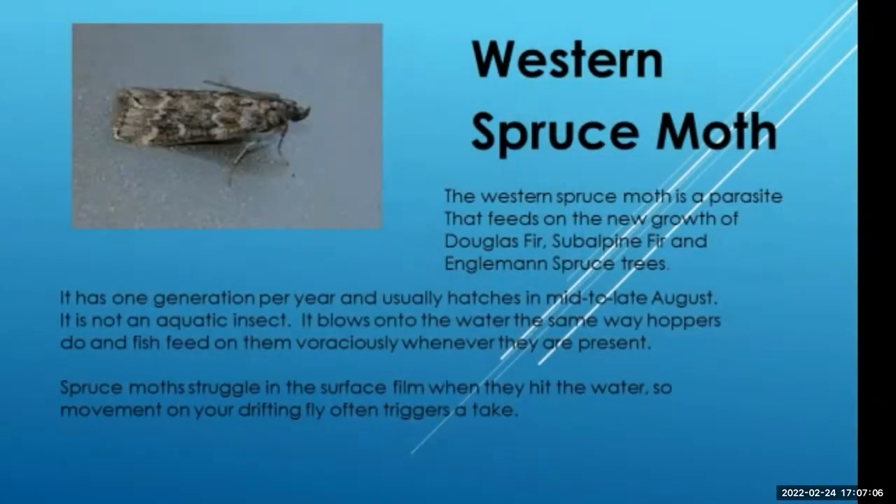Those spruce moths occur in many places. In Montana on the Madison, they hatch in late August, early September. They are terrestrial — not an aquatic insect. They're actually a parasite and they feed on Douglas fir, subalpine fir, and Engelmann spruce trees. In that regard they're a pest; they can actually destroy trees. They have one generation a year, mid to late August or sometimes into September. They end up in the river the same way hoppers do — they're a terrestrial and they blow onto the river whenever the wind is blowing. They're a very large bug, and the fish go crazy when they start hitting the water. When you're over in that territory at that time, you really need a spruce moth pattern.